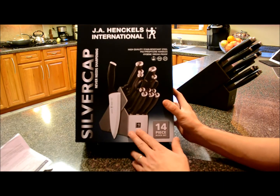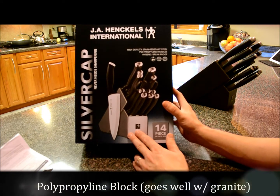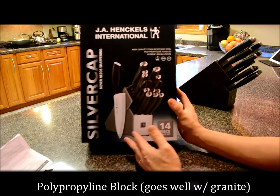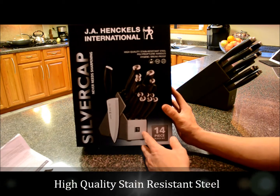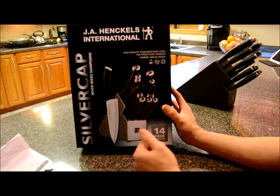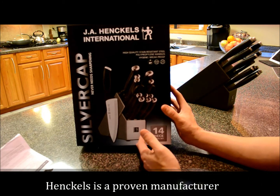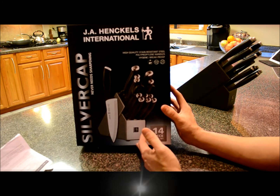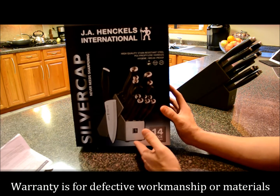Instead of your traditional wooden block, it comes with a polypropylene block, which is okay — it goes with the decor of the kitchen. These are high quality, stain-resistant steel with polypropylene handles. One reason you go with Henckels is because it's an established name. They have a guarantee that they will stand behind a product if it's defective for materials or workmanship, but that does not cover normal wear and tear.